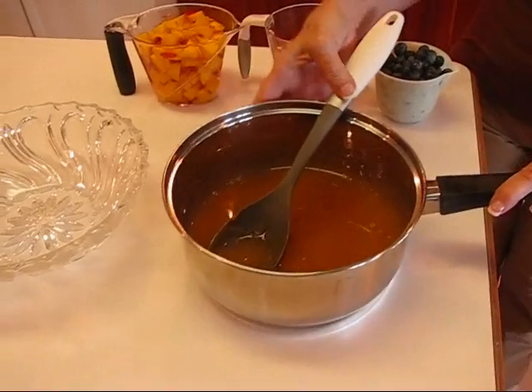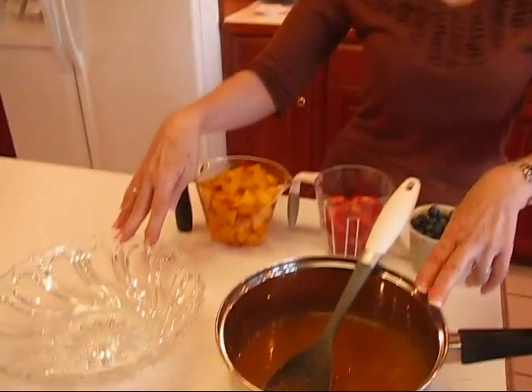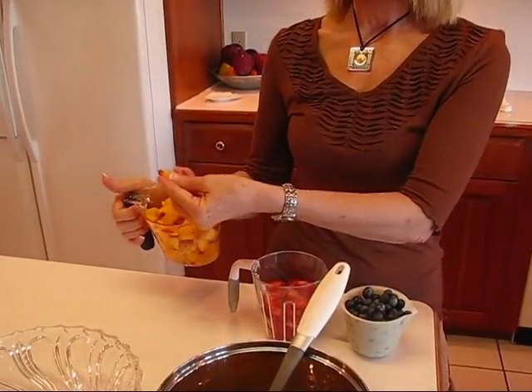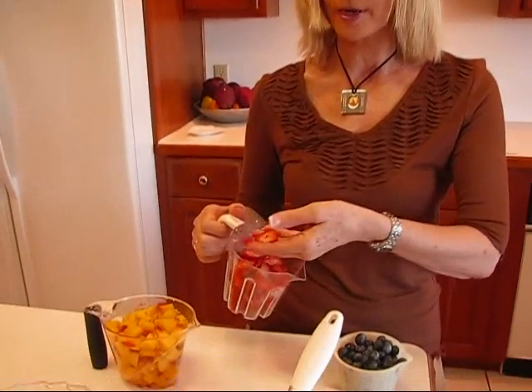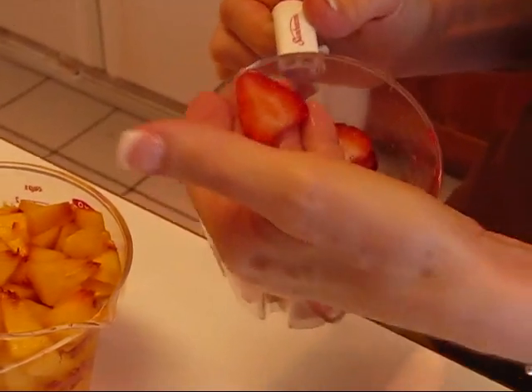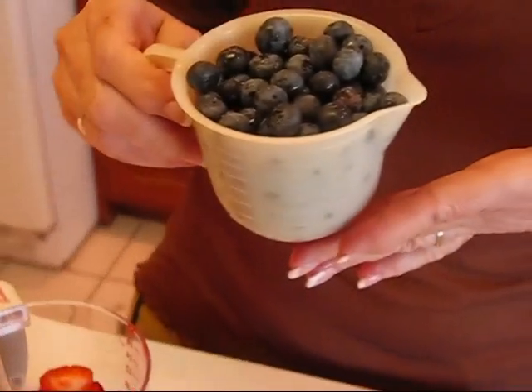Our sauce for our cool summer fruit soup is ready. I let it cool at room temperature for a while, then put it in the refrigerator for a couple of hours, and it's nice and cold. I'm going to place my fruits in and then transfer to a serving bowl. I have two cups of chopped peaches — chop them about like that, not too much larger than your other items. Here we have one cup of sliced strawberries; slicing them gives a pretty look. We have one cup of blueberries — all you do is wash and drain them, picking out any stems or shriveled berries.